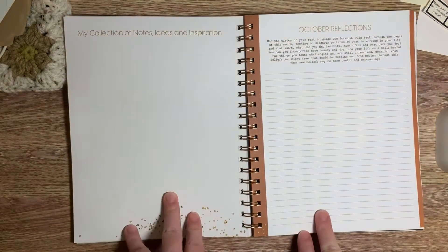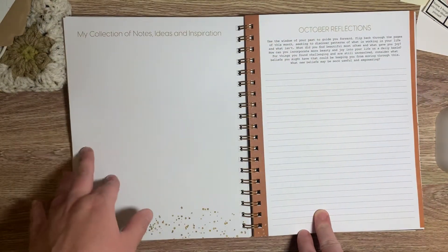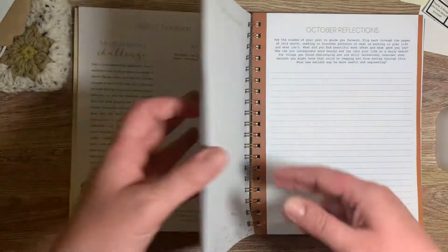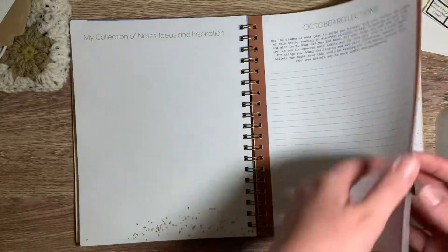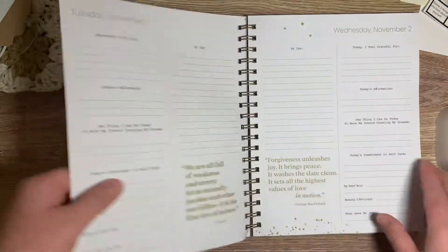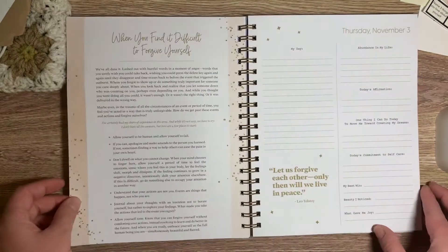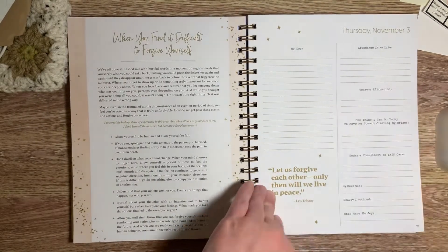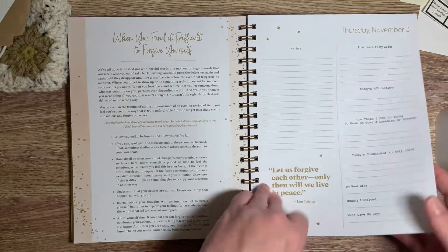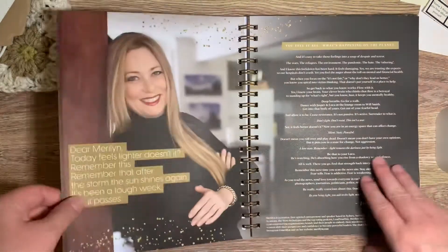And then it also has the reflections page, the collection of notes, ideas, inspiration — so you can keep this for the next month or you can just journal throughout as you go. And there's the November one. I do also like the 'abundance in my life' section. Most of the time it's laughs from my son, which is kind of funny.